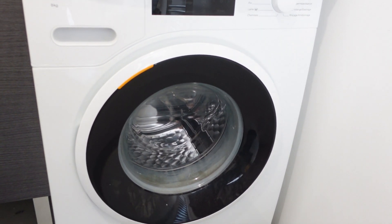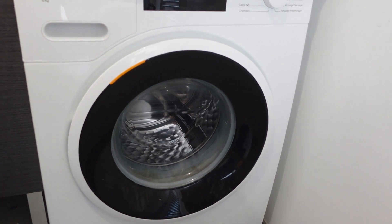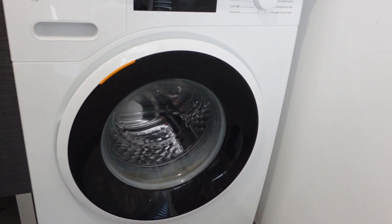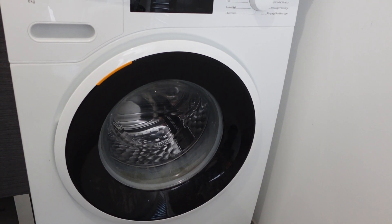Hey everybody, this is a quick video to talk about how to do a hard reset on your Maytag brand washing machine. This is a real simple process — it's a two-step process — so we're going to start right now.